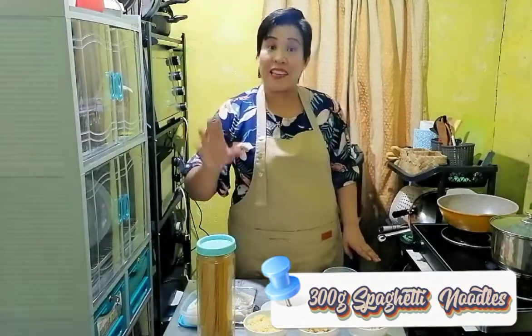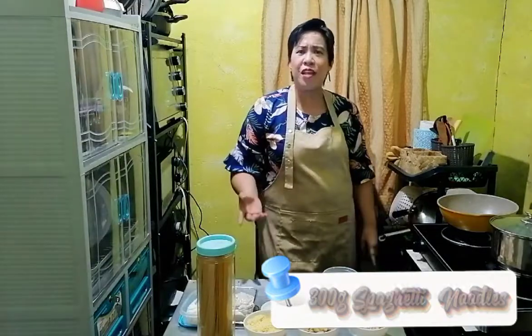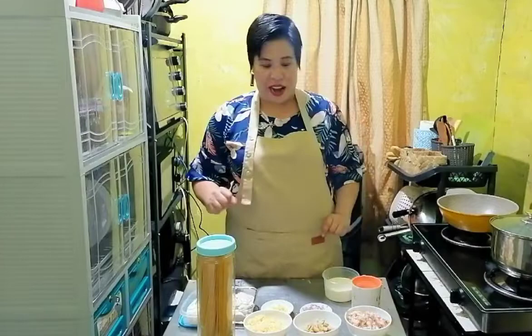So let us start with the ingredients. Very simple. We will be needing 300 grams of spaghetti noodles. Actually, for Carbonara, ginagamit siya fettuccine. But it's your choice. I'm using spaghetti now, 300 grams.